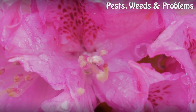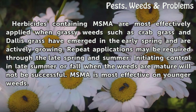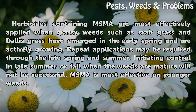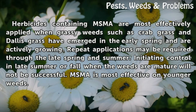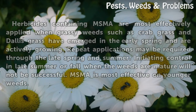When to apply: Herbicides containing MSMA are most effectively applied when grassy weeds such as crabgrass and dallasgrass have emerged in the early spring and are actively growing. Repeat applications may be required through the late spring and summer. Initiating control in late summer or fall when the weeds are mature will not be successful. MSMA is most effective on younger weeds.